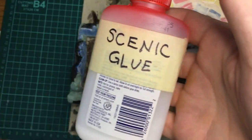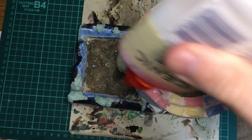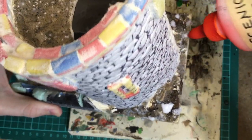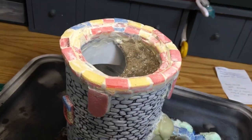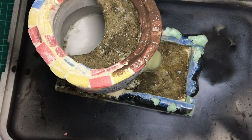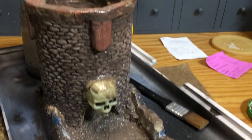To seal all that sand down I'm going to use scenic glue, which is just watered down white glue with a little bit of dish soap. I squirt that around to cover up all the plaster and sand, and you can go in with an old brush to spread it around. Once that's dry, I want to protect all the foam so I go around with a mixture of Mod Podge and dark brown paint, covering all the brick texture and any exposed plaster. Then we let that sit and dry.